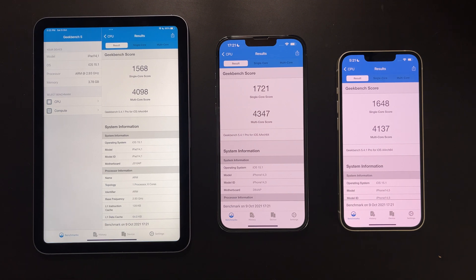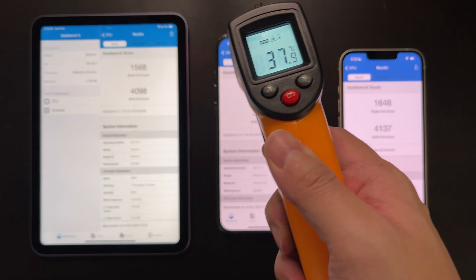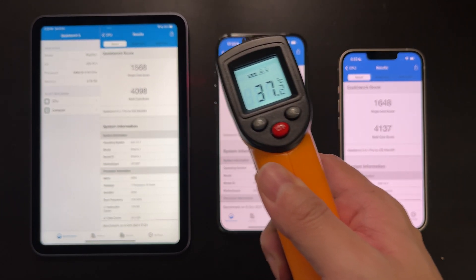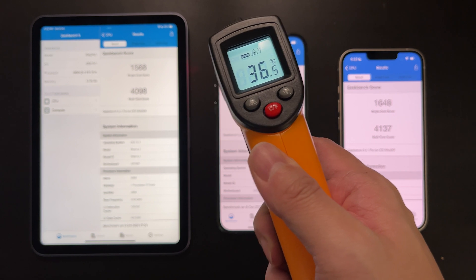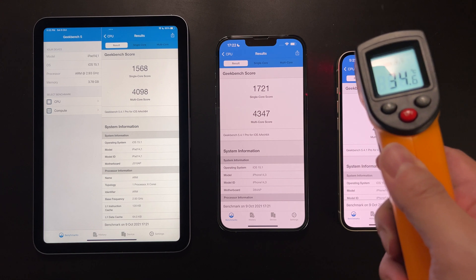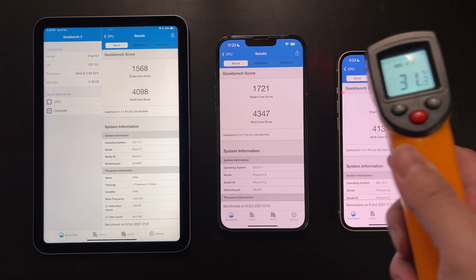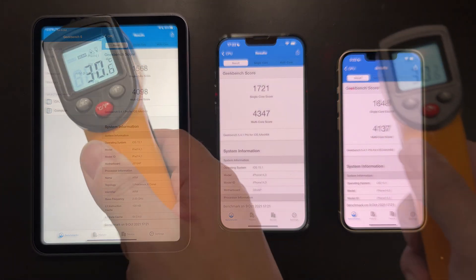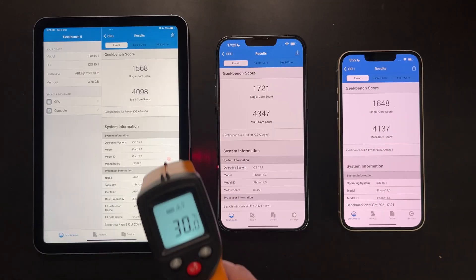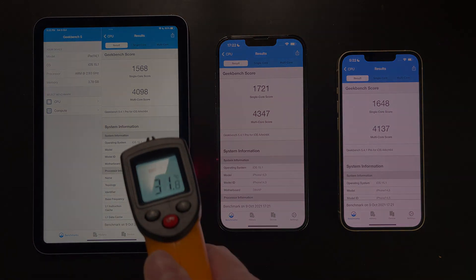We see some very good results here. After even 10 consecutive runs, the Apple A15 can still maintain very good performance. The iPhone 13 Pro Max is still the best performer. The iPad mini 6 has the lowest temperature, due to its larger body dissipating heat better — reaching only 34 degrees at most, while the iPhone 13 Pro Max reached 37 to 38 degrees.